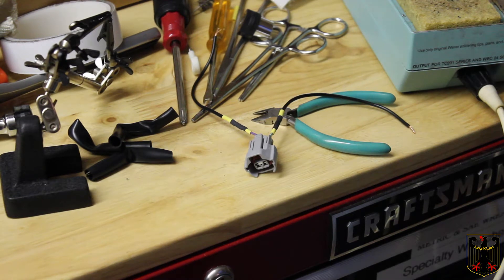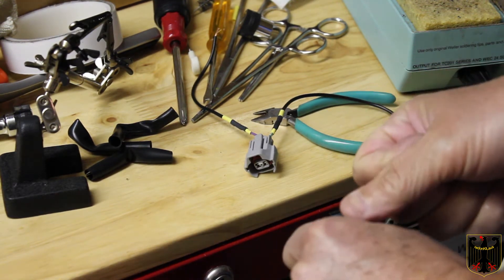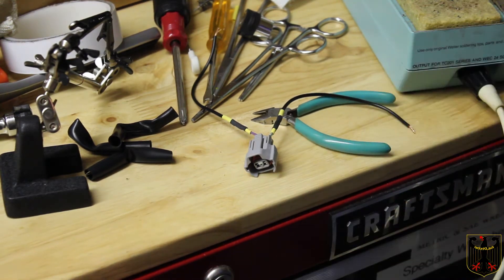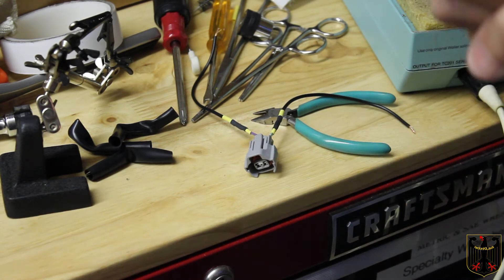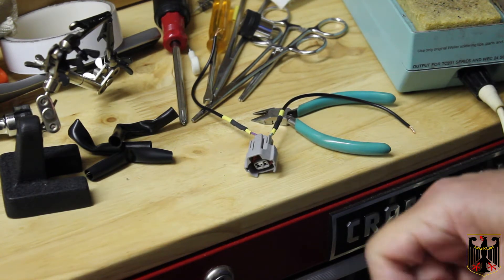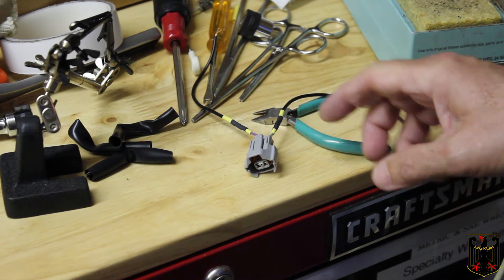Where we left off last, we had taken off the fuel rails for the passenger and driver's side and extracted the injectors. When you take them out you have to pull them real hard — it's pretty much a two-person job: one person holds the rail, the other pulls them out nice and smooth, and they pop out. When you put them back in you'll need to lubricate them with some o-ring lubricant — I use Krytox.